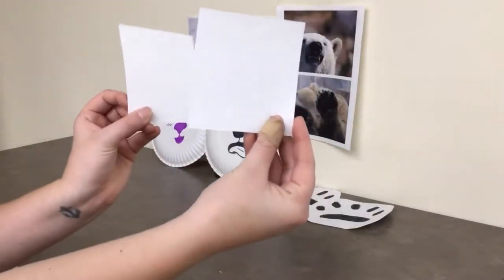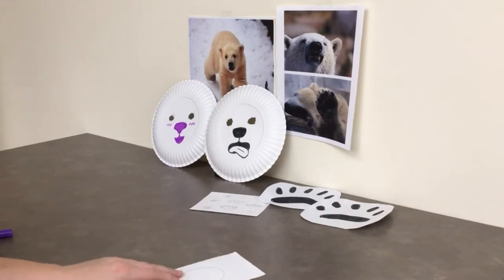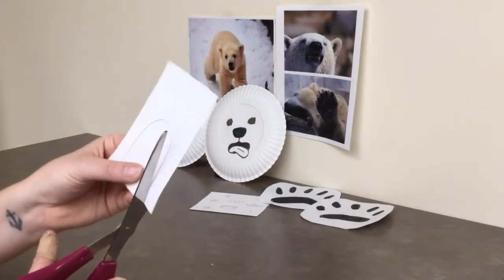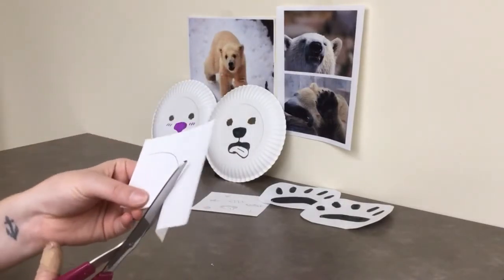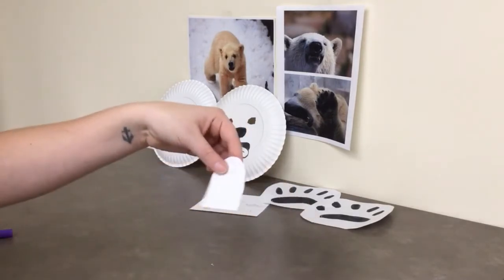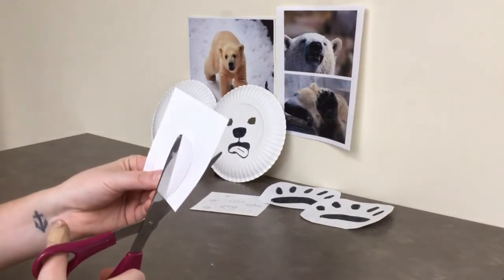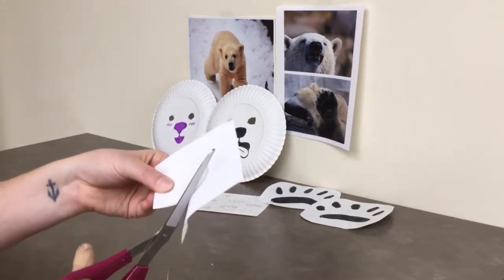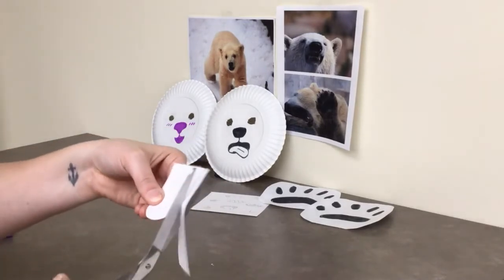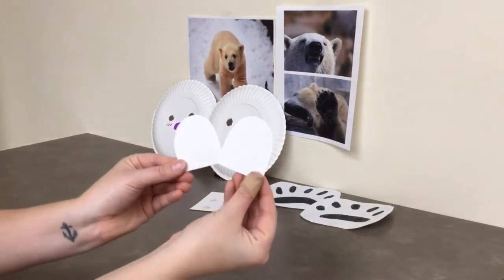For the ears, you're going to take one of your smaller pieces of paper and draw an ear shape and cut it out. You can put it up against your other piece of paper to make sure your ears are the same shape and size.